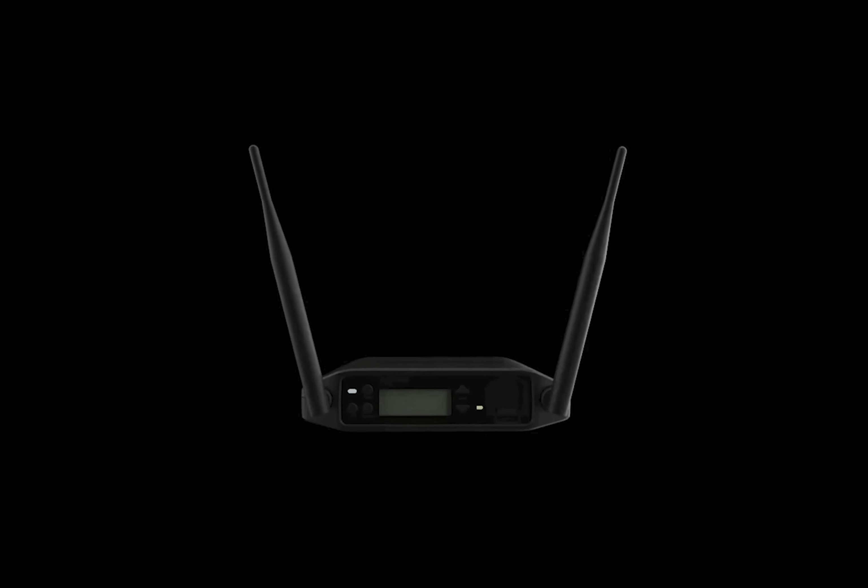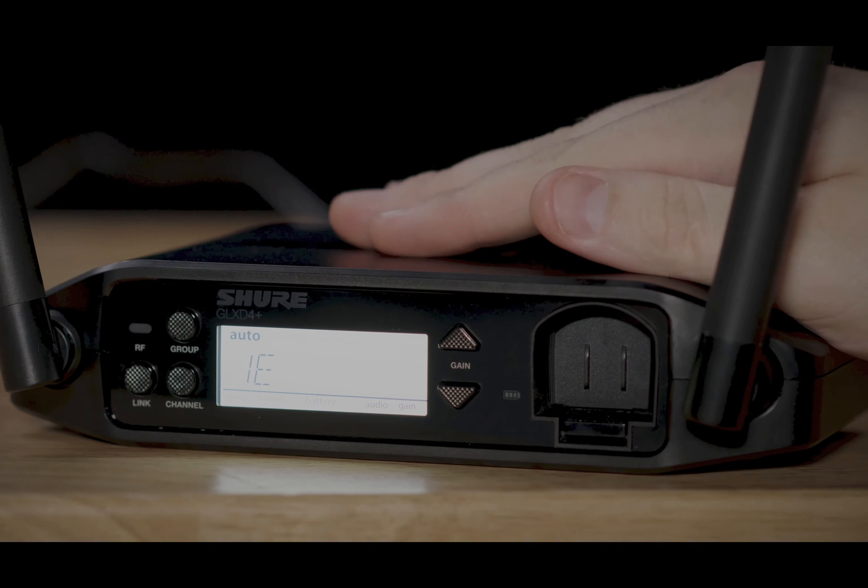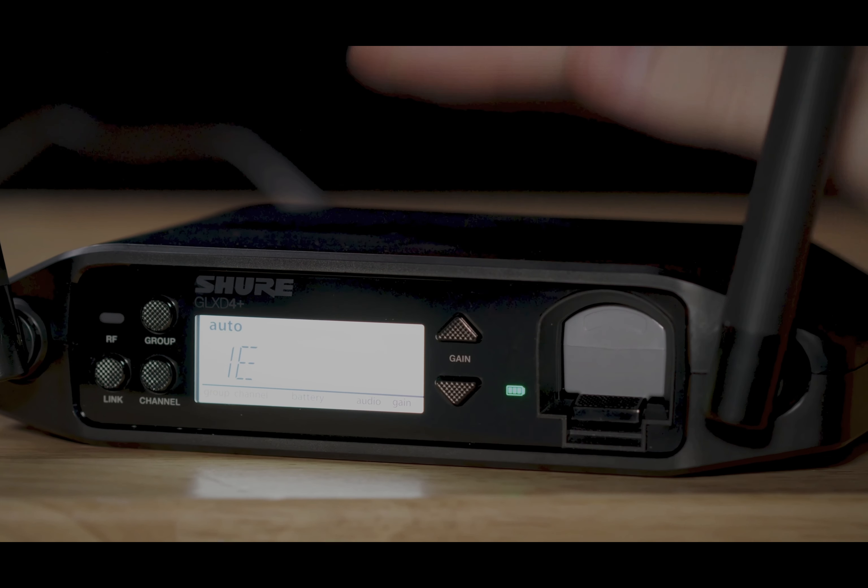Another part of the GLX-D Plus family are two receivers: the GLX-D4 Plus, which is a tabletop receiver, and the GLX-D4R Plus, which is a half-rack-mounted receiver. Both have exceptional digital audio quality and actually have a slot that acts as a battery charger, which is pretty cool.